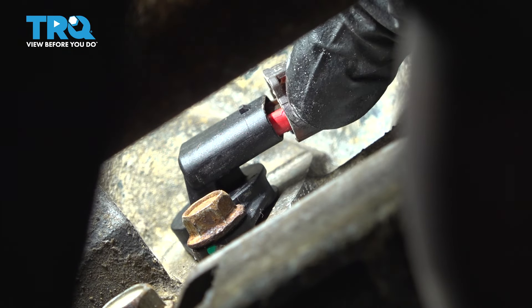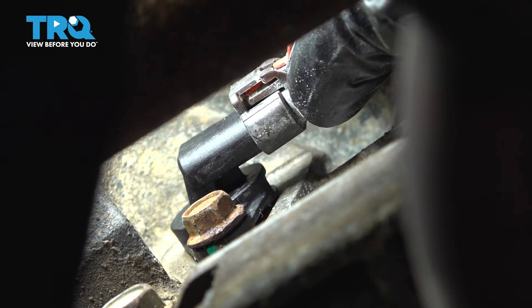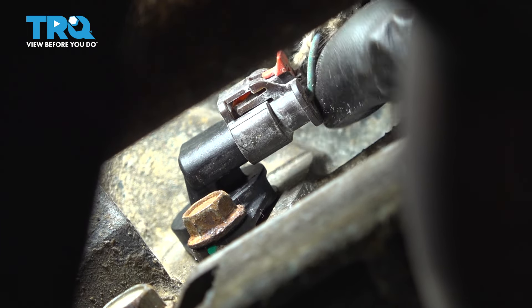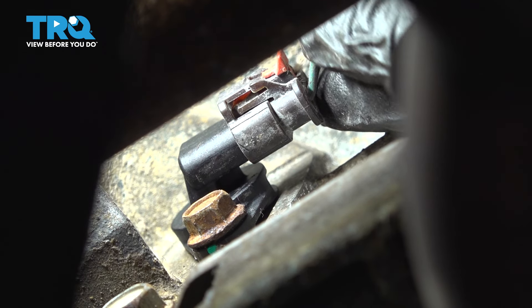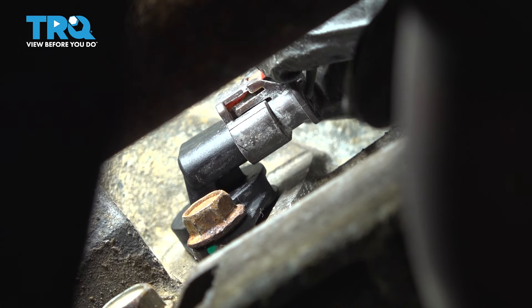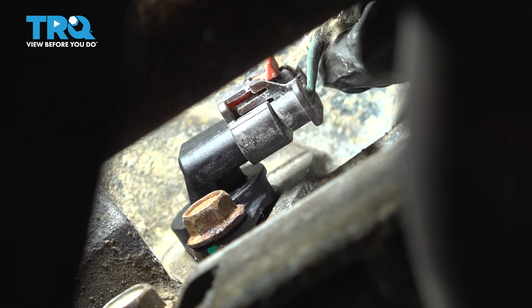Now plug it back in. Make sure that connector clicks and can't come off, and then lock the red locking tab back in so that it can't come undone by accident.